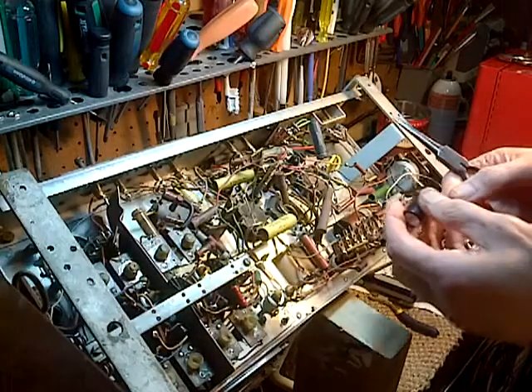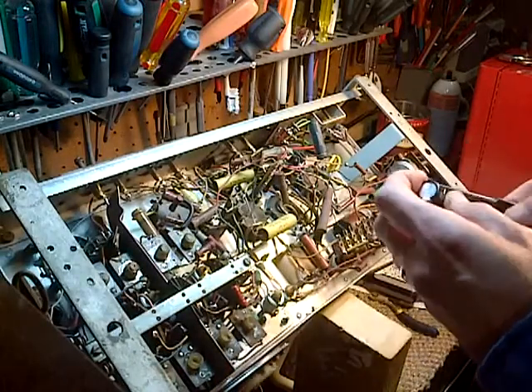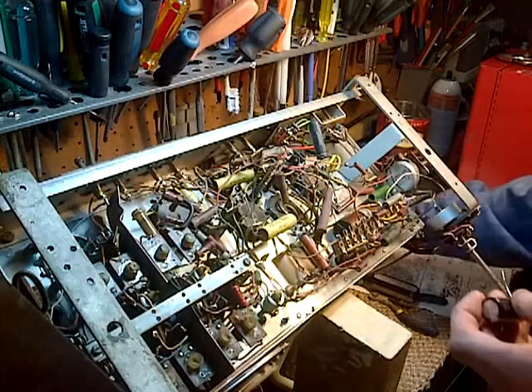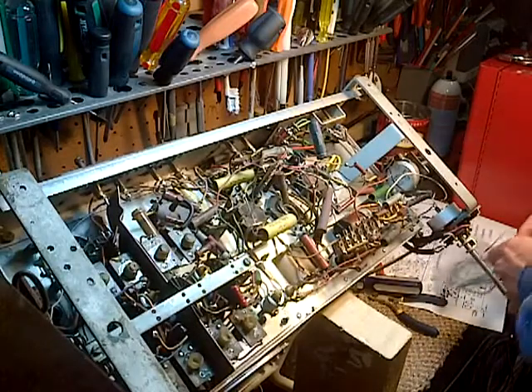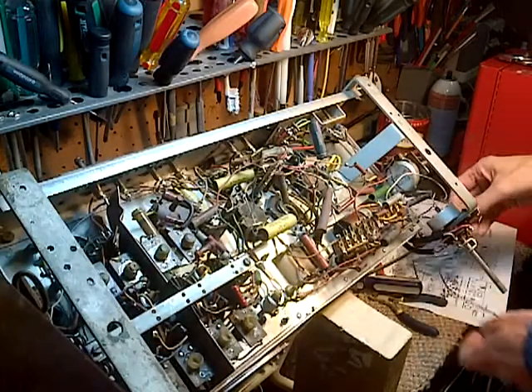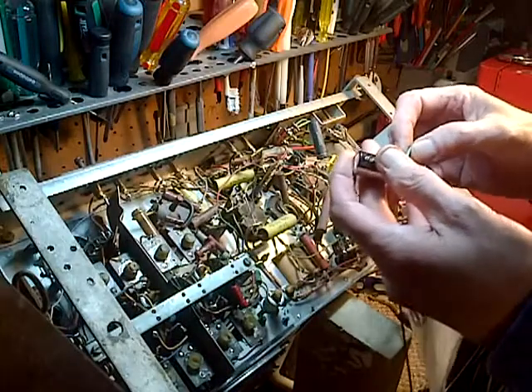Okay, now this positive one should be covered. I wish I had some red, but I don't. So I've been using this green color here.